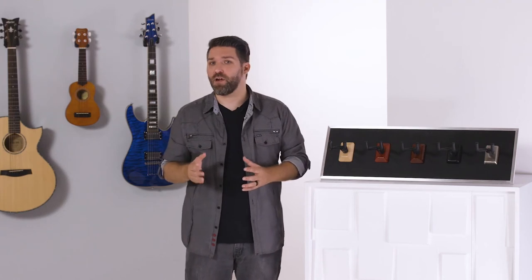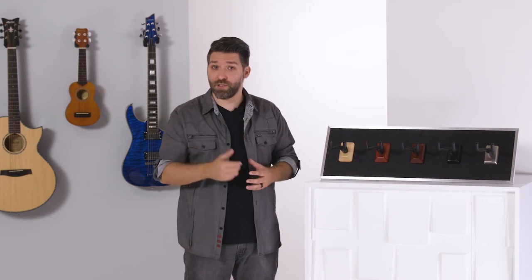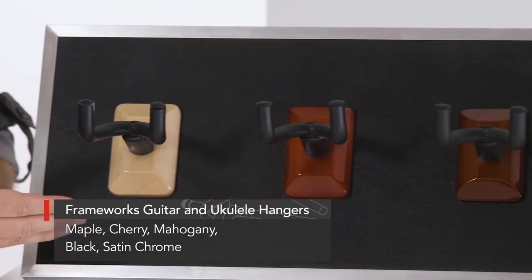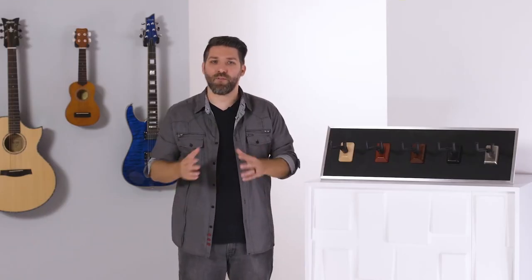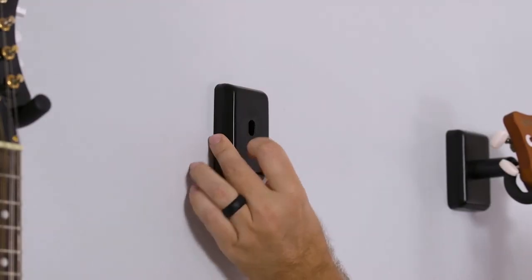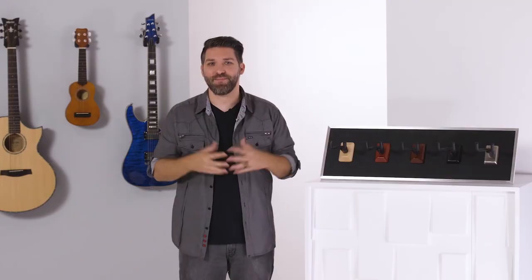These covers are available in a selection of finishes, so finding what looks best with your room and your instruments is pretty easy. They come in maple, cherry, mahogany, black, and satin chrome. Plus, changing the plate covers out for a different look is simple too — all you need to do is remove the cradle, pull the plate off, and switch it out for whichever color you decide. Thanks for watching.